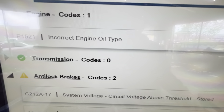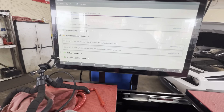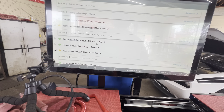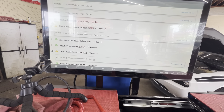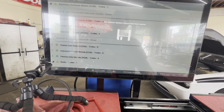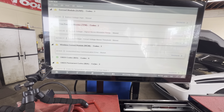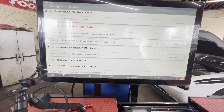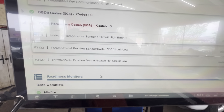All right, doing a code scan. P1521 — incorrect engine oil type. Voltage codes, voltage codes, lots of communication errors with audio amplifiers. Vehicle line mismatch stored. Battery codes. Unidentified key, unidentified key, unidentified key — communication error stored.